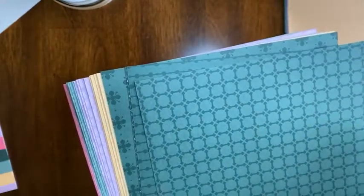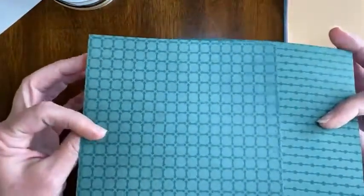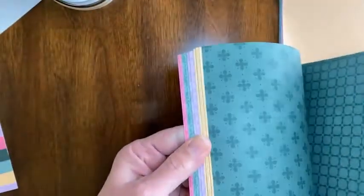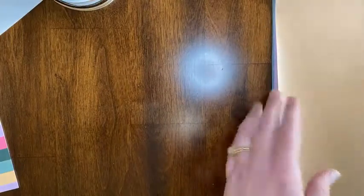You're going to get 10 sheets of 6 by 6 designer paper — that's two of each of the five colors. In each color you'll get one of each of the two patterns, so you'll end up with 10 sheets total. Hopefully that makes sense! In all five colors, you get one of each pattern, which is two of each color for a total of 10 sheets of 6 by 6 designer paper.